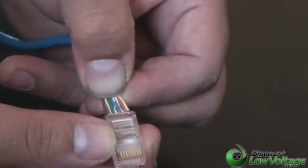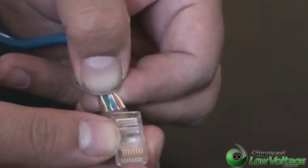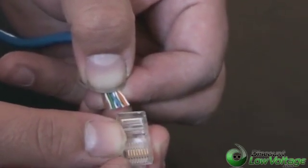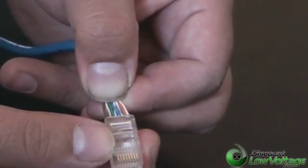On the other side of the cable, don't forget: pin number one is on the left side where the pins are facing you. Pin number one is where the orange pair starts, and pin number eight on the other side is where the brown pair goes. You need to make sure it's 568B wiring.